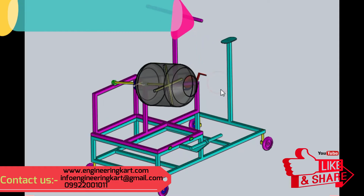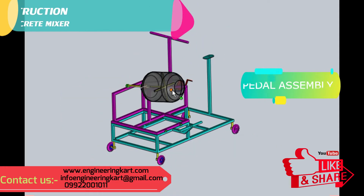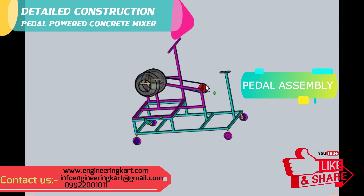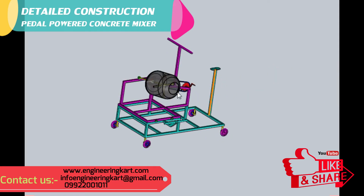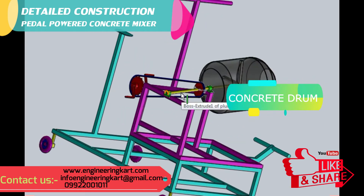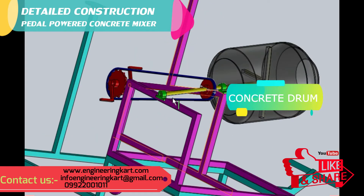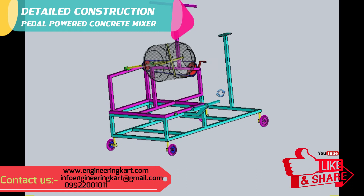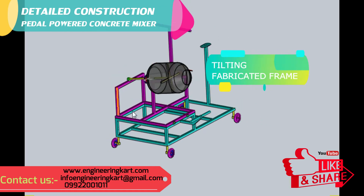Now we will see the detailed construction of the developed model. In this mechanism, manual pedal power is used to rotate the concrete drum. The concrete drum is mounted on a shaft, and pillow block bearings are used to guide the shaft. A chain drive is used as shown in the 3D model. A fabricated frame is developed to unload the prepared concrete from the rotary drum.